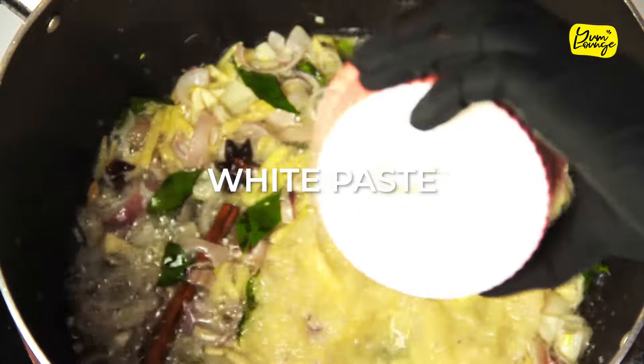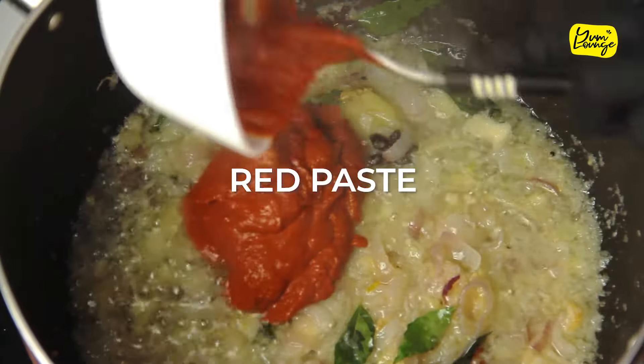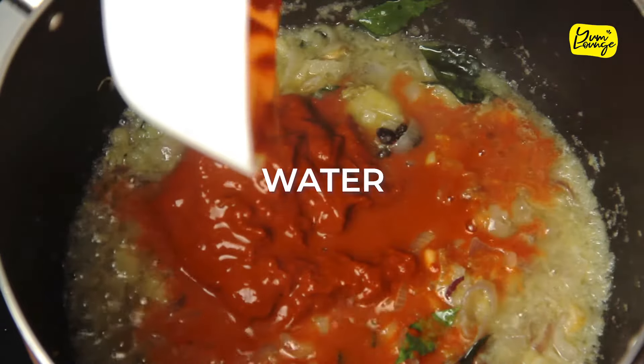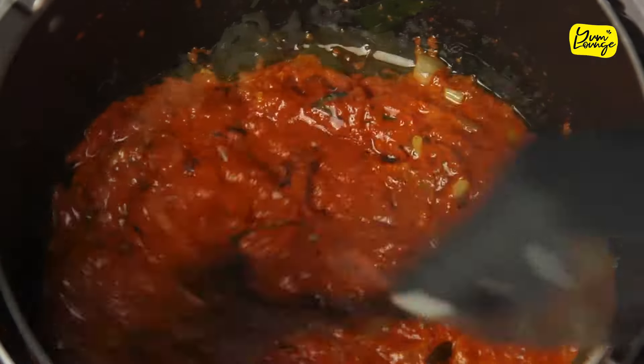Next, add your white paste and stir it, then add the red paste with water. Give it a stir and let it cook for two to three minutes.